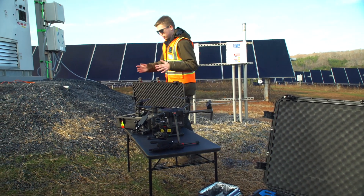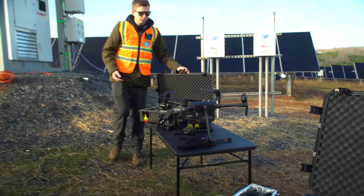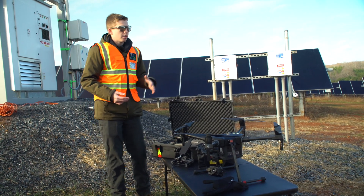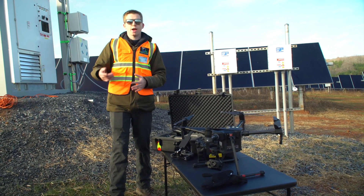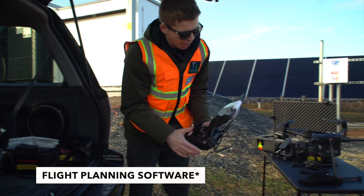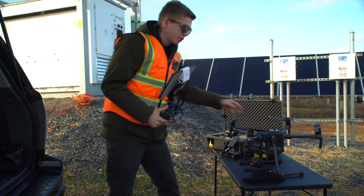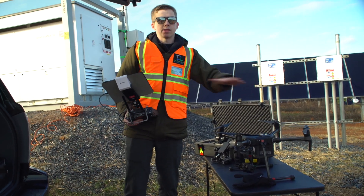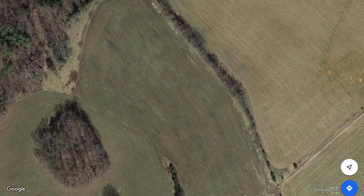We also have two of our DJI Mavic 2 drones. This site is so new — it was just constructed — there are no satellite photos, so we weren't actually able to use our post-processing software on our iPad to map out where the Matrice will be flying since the satellite photos are too outdated. There was no site here before, just a farm field.